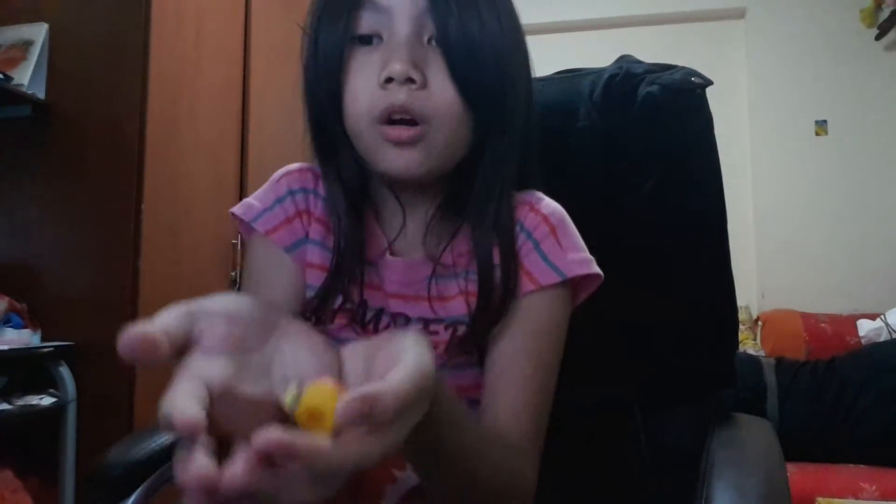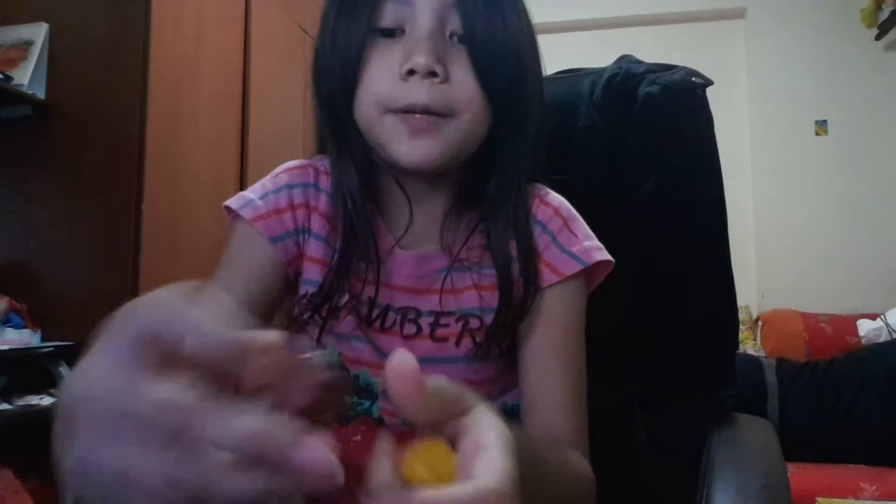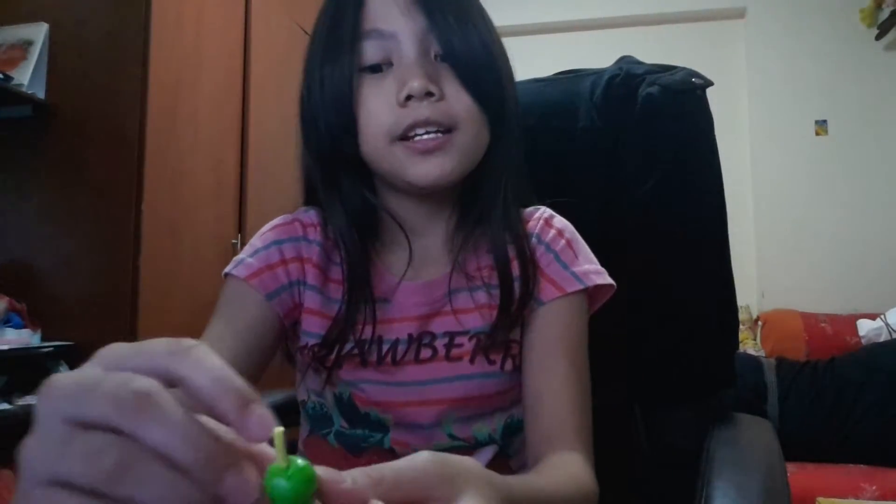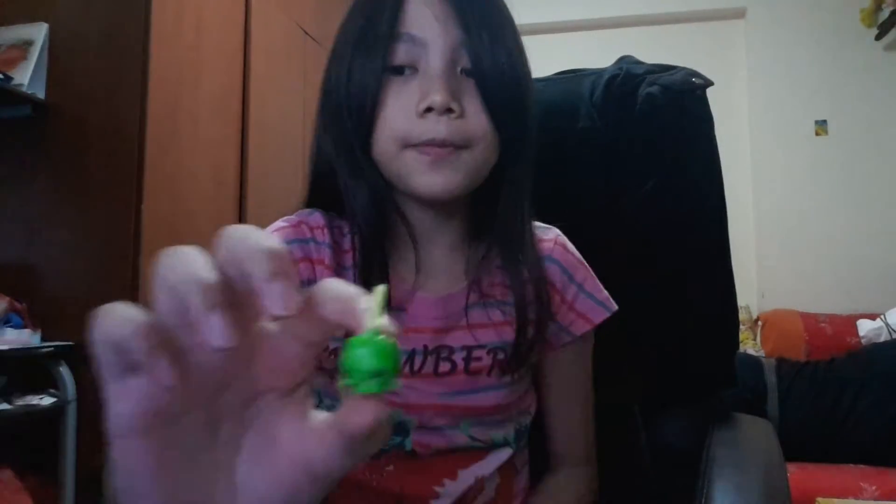So that is the review of Shopkins! Say bye Washa — bye bye! Say bye green — bye bye Apple Blossom — bye bye! Say bye Peachy — bye bye! And that noise is the TV. Bye bye!